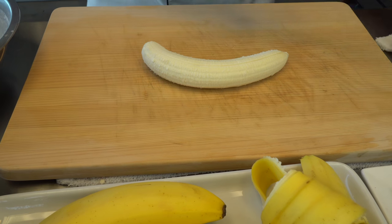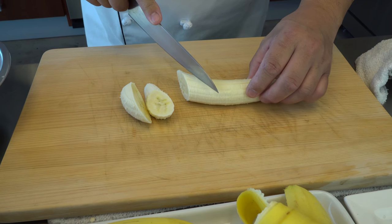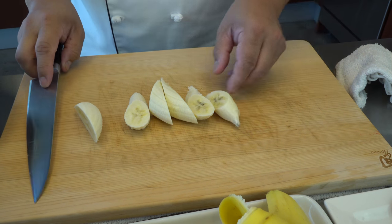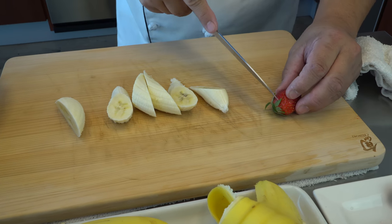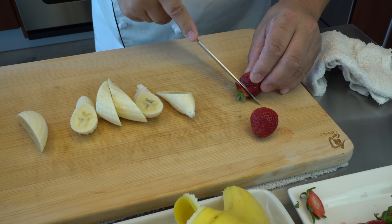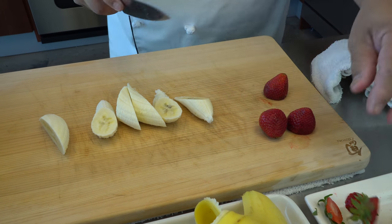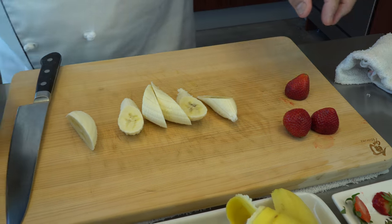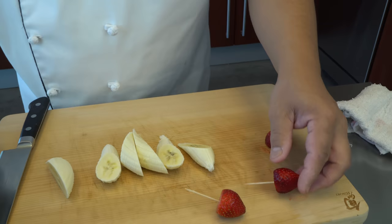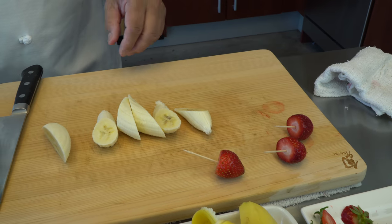Get some tempura batter like that, and then stir it in. Let's try three pieces — that's a great idea with the toothpick.